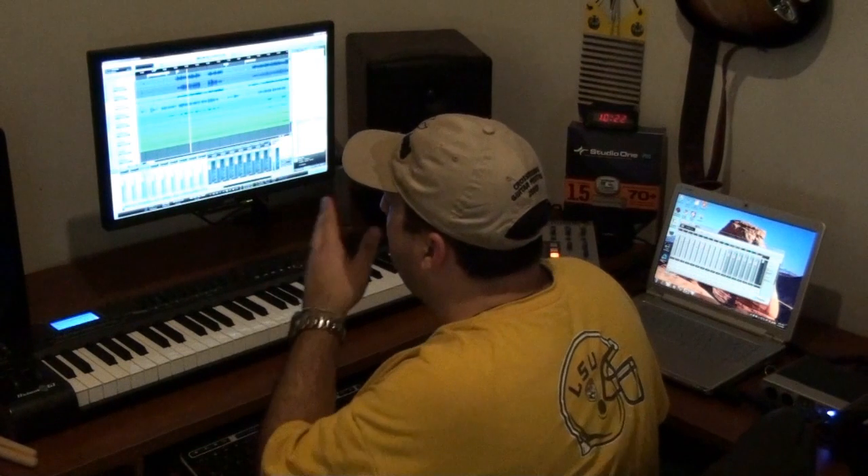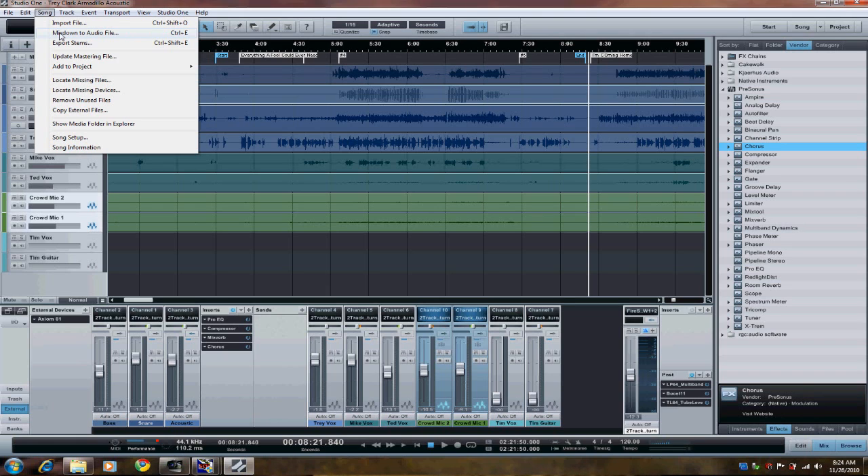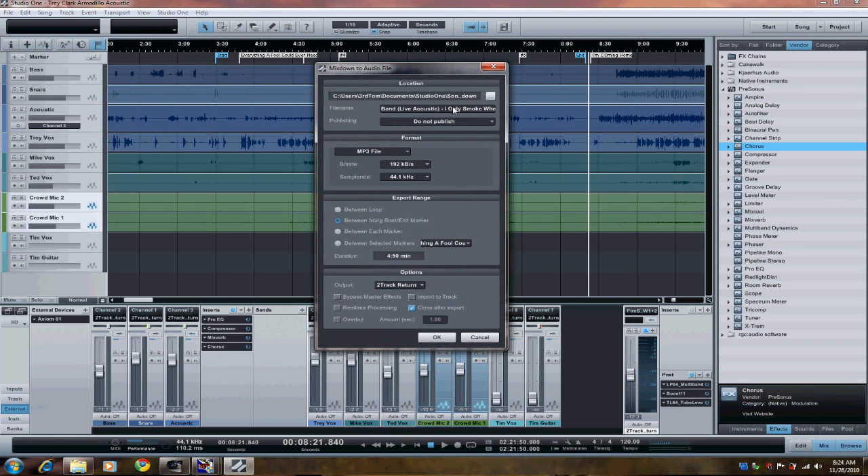It's a little song from a live recording of Trey Clark Band at the Armadillo Palace last night. I already got my starting and end markers in here. So I'm going to go ahead and hit Song > Mix down the audio, and type the name of the song in.